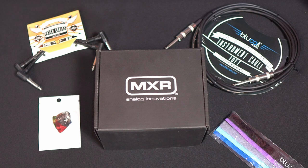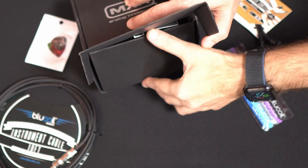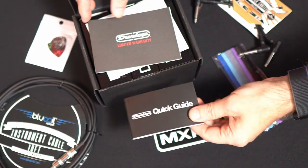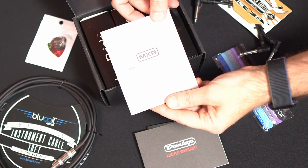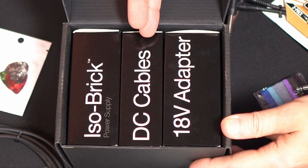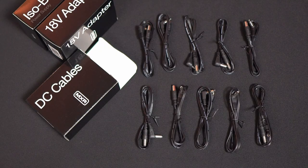Let's see what we have in the box. In the box we get an MXR sticker, quick user guide, limited warranty card, and the user card. Most importantly, we get the ISO Brick itself, the DC cables, and the 18-volt power supply. In the DC cables box we get 10 DC patch cords.